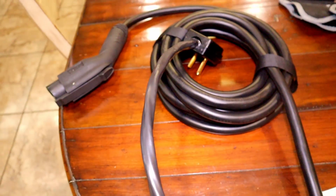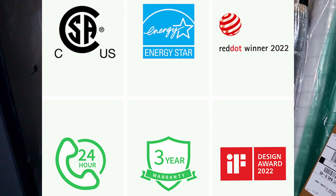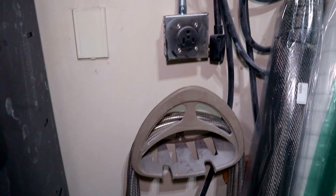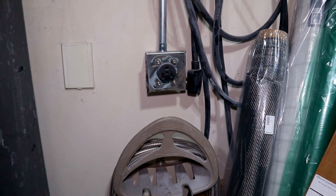It is UL, CSA, and ENERGY STAR certified. Before I install this in my brand new garage, I've got a 220 outlet that I'm going to use to make sure everything's set up correctly.